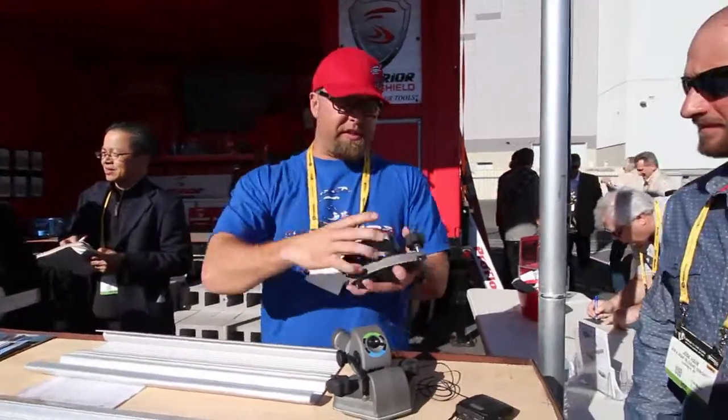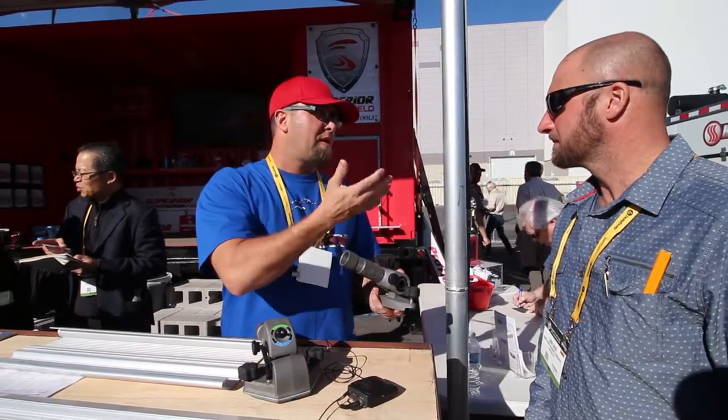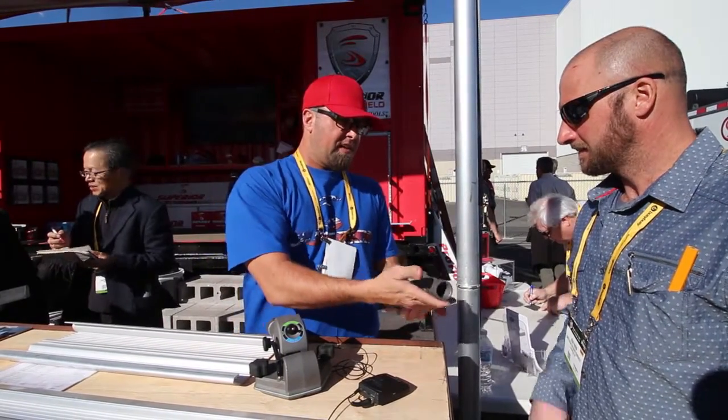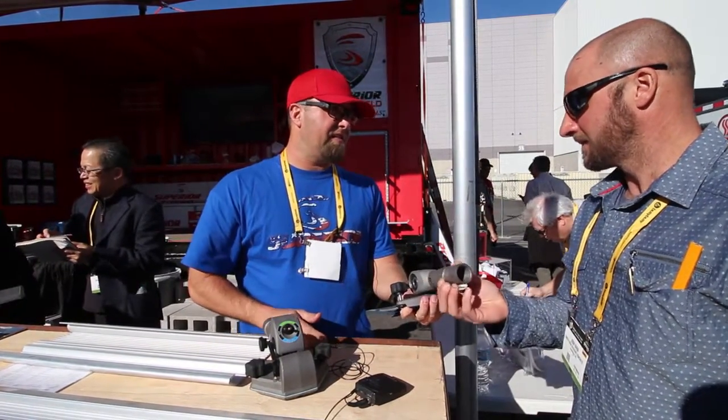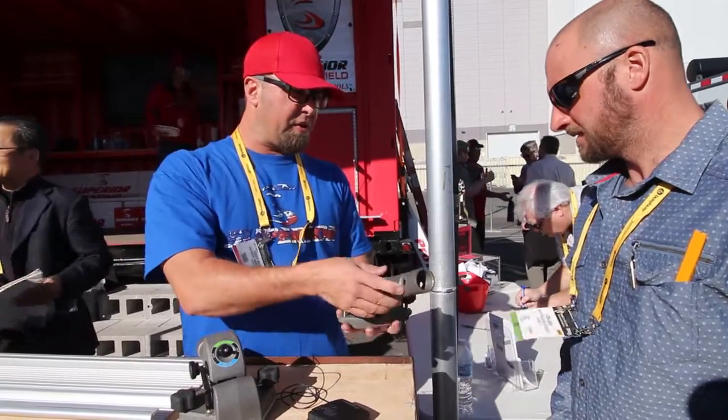We're going to start with the Pro-Till. What knuckle do you use right now? Marshalltown. I want you to feel this — if that's not the smoothest thing you've ever felt. Very smooth. It's heat-treated gears, beveled gears, just like the differential in your truck. You don't have to lube it, nothing to do.